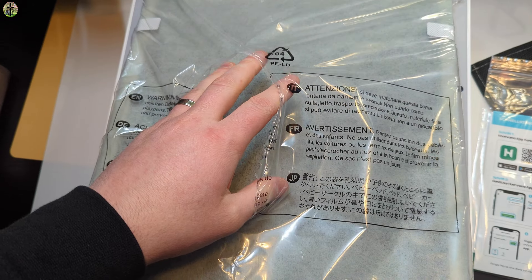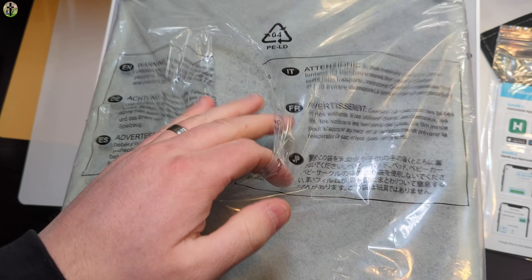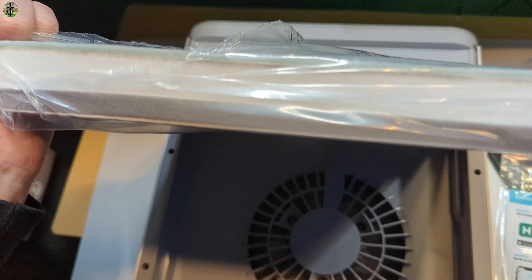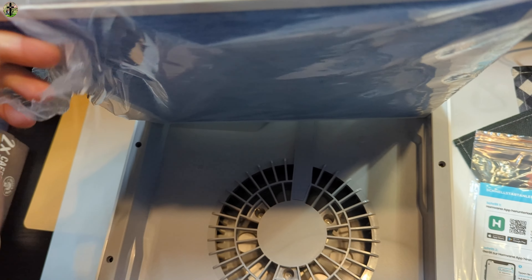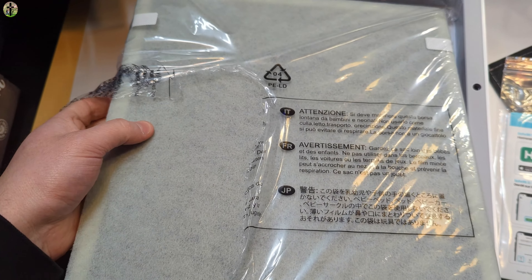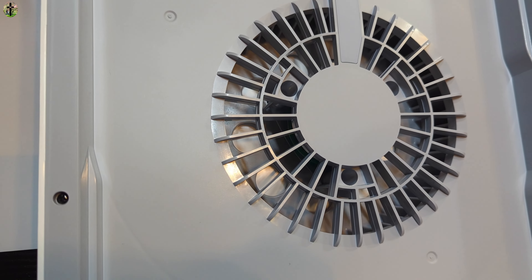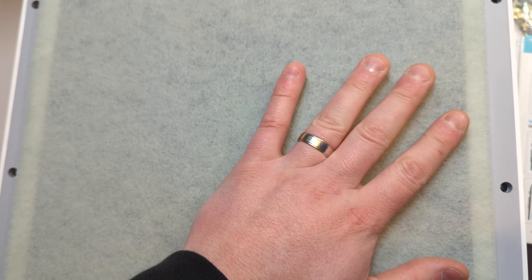A lot of people leave the plastic on because they don't understand they need to take it off. This plastic is not for protection during use — it's to protect your filter while it's being transported, but it's not supposed to be on when you actually install it. You can see the fan in the back.